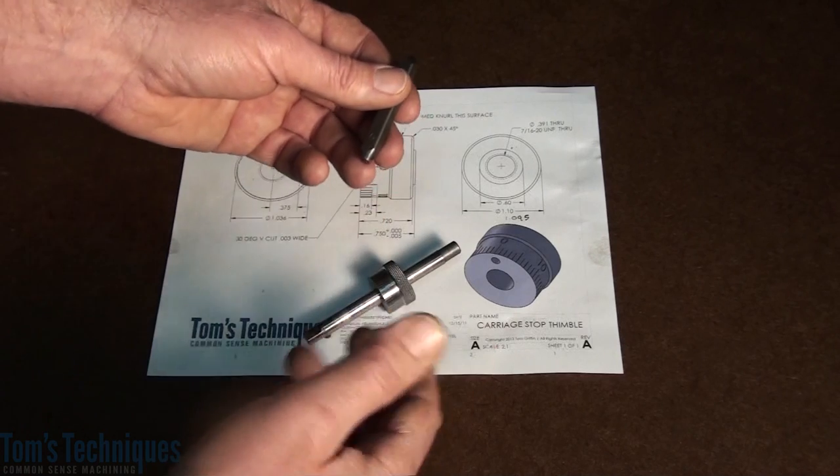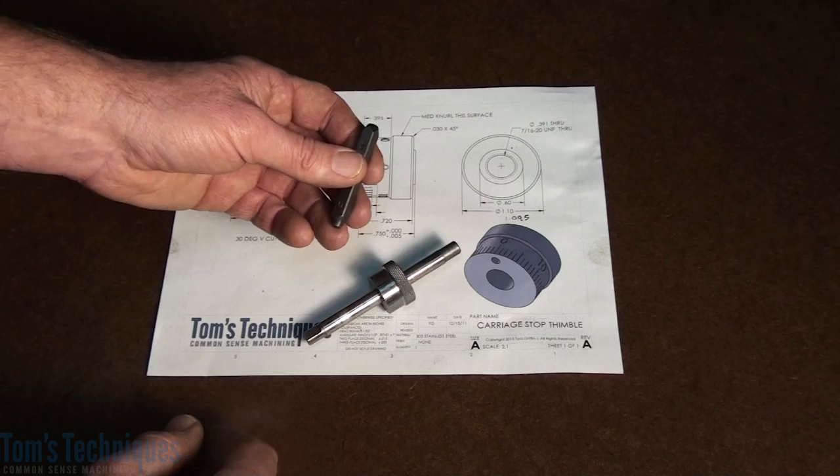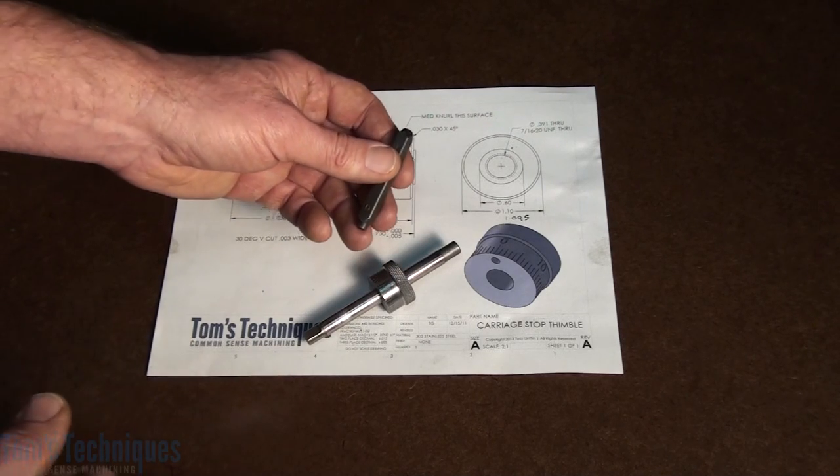I'm going to do this on the milling machine table just because it's convenient — there are lots of places to clamp things down. Let's move over to the mill and I'll show you what I came up with.